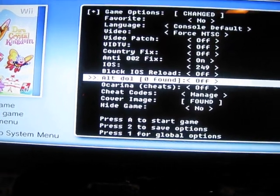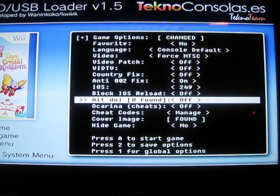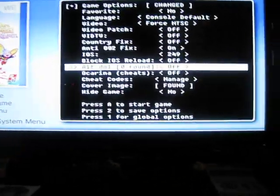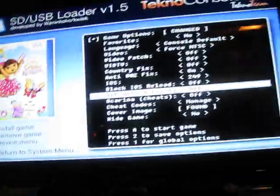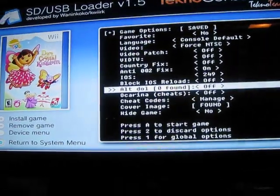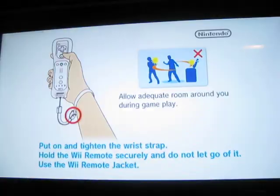You can use the arrow keys and select that. Basically, ALTDOL is the boot file that it needs. So just select that boot file. If it says zero found, just leave it as is. Once you're done with these settings, hit 2 to save, and you never have to do it for that game again. Hit 2 — option saved. Then press A and it'll boot up the game. There you go, the game is booted up.